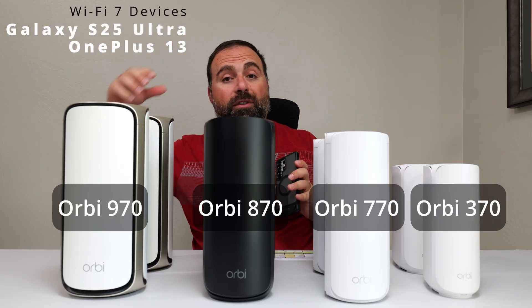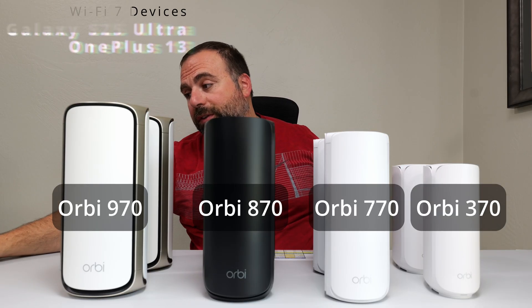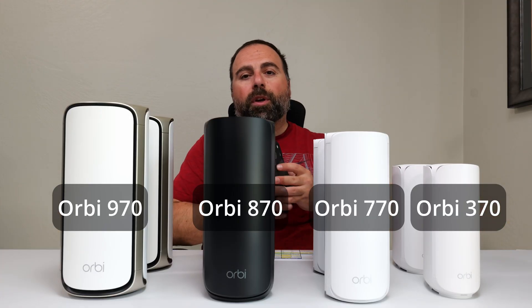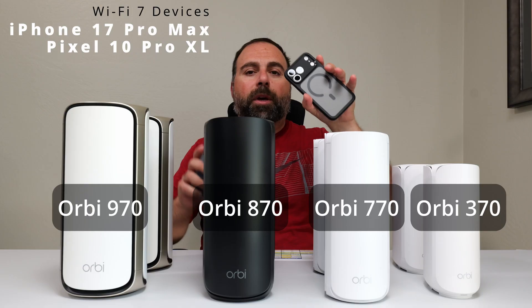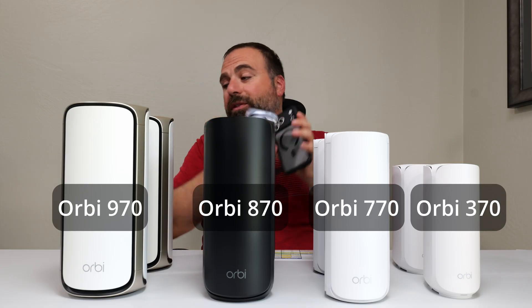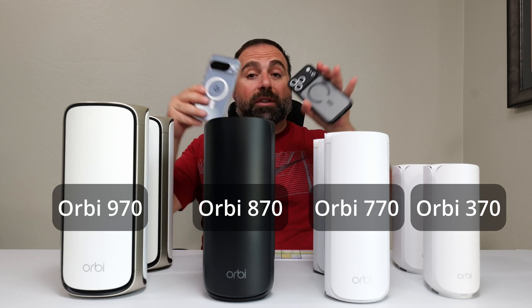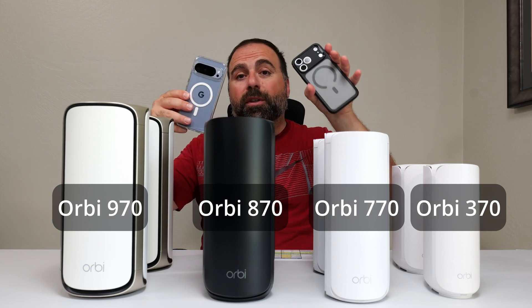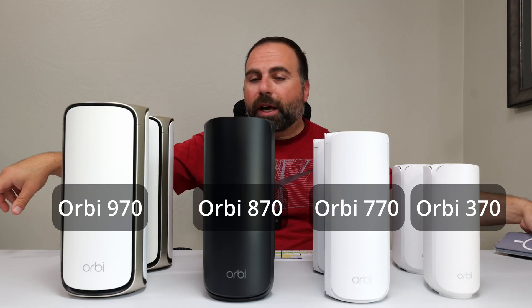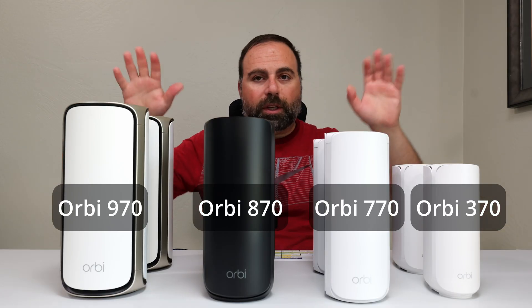Some of these I actually had to retest just for this video because it had been a while. If you happen to have one of the later iPhones like the iPhone 17 Pro Max or one of the later Pixels like the Pixel 10 Pro XL, these can't go quite as fast as the other two, even though these are Wi-Fi 7 devices. So just keep that in mind.